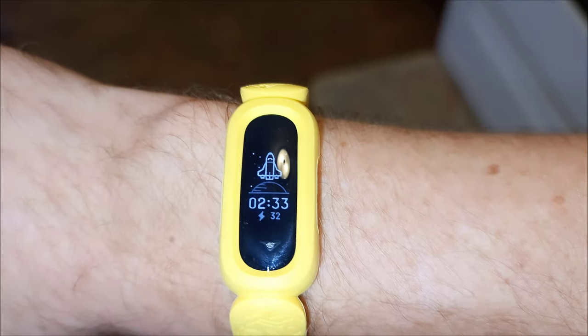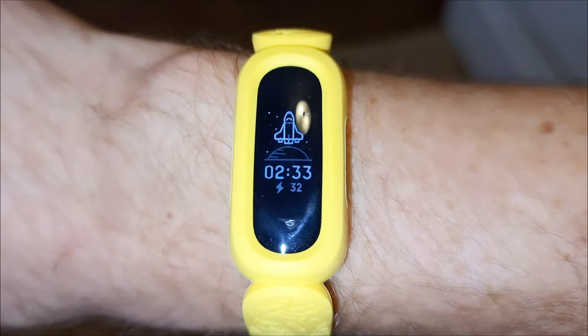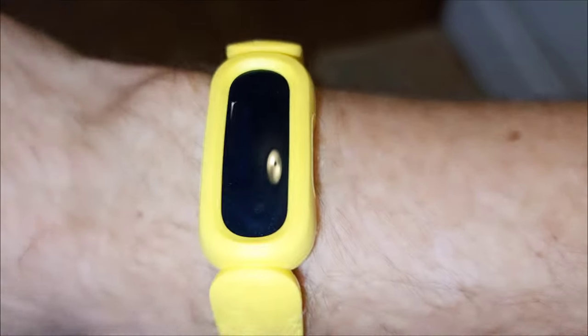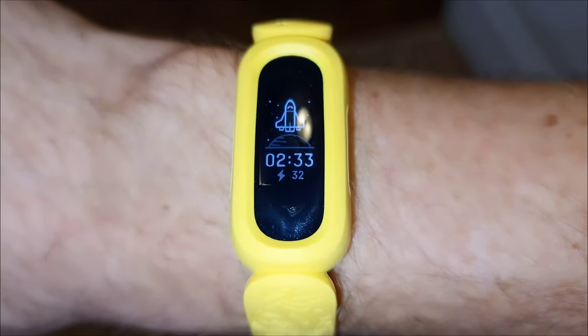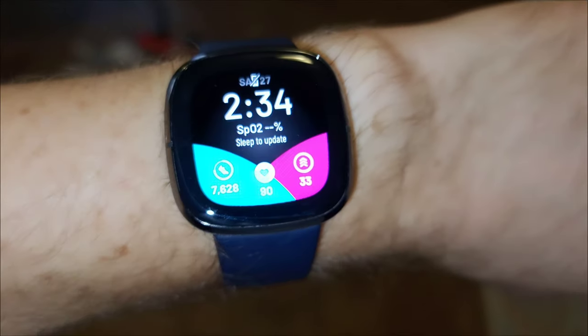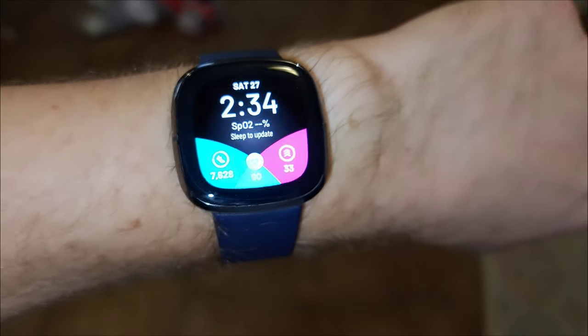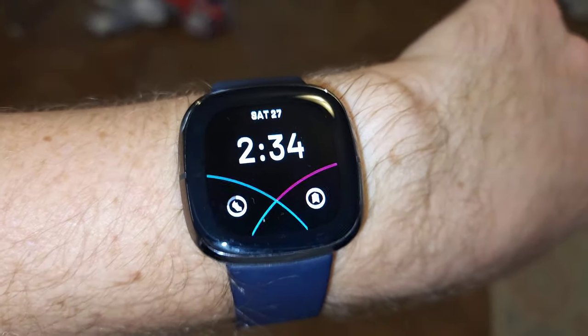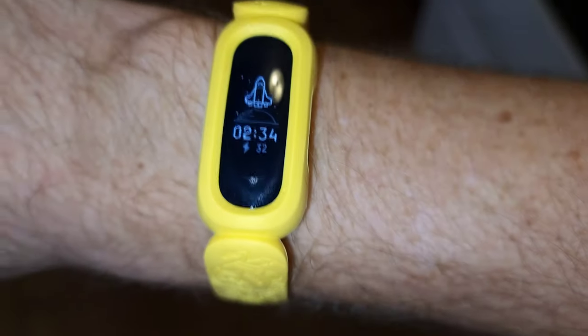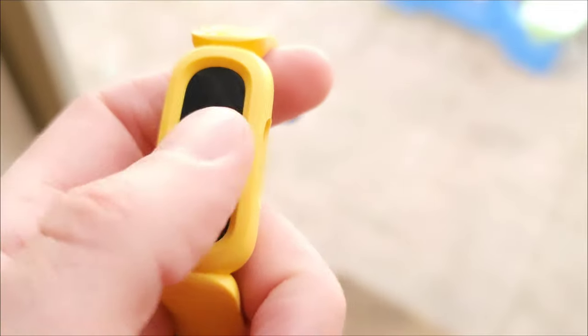I just did a 45-minute Beachbody workout with this watch tracking everything. Even without an active heart rate readout, it told me I earned 32 active points. I compared that to my Fitbit Sense, which showed 33 — so it's extremely accurate. I fully trust the activity tracker in this watch; it is spot-on.